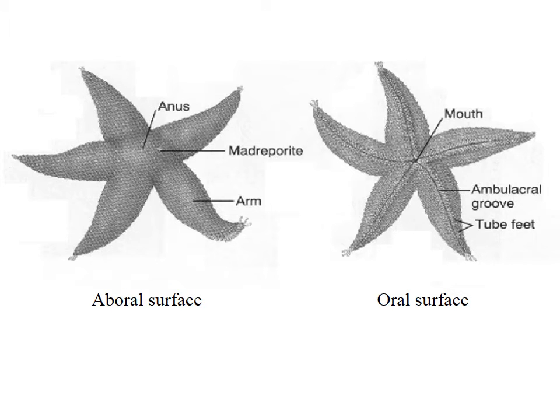Let's have a look at the general body plan of a starfish. So obviously arms — with the pentamerous radial symmetry, they generally have five arms. They often have more arms though, and interestingly it is usually a prime number of arms.